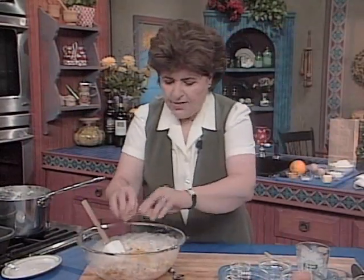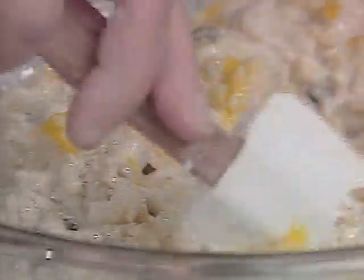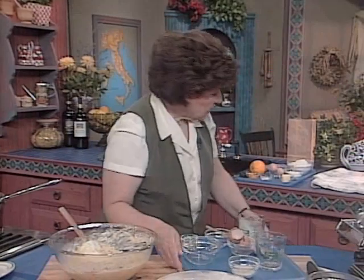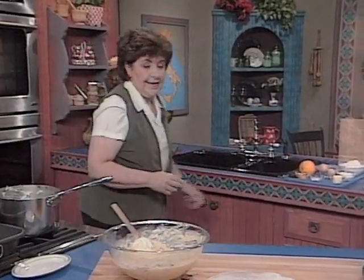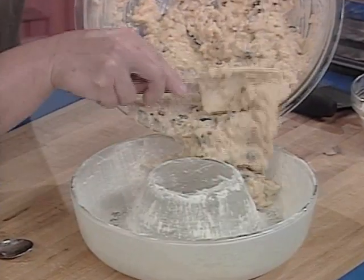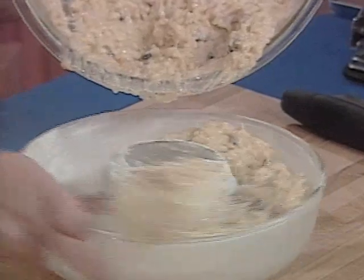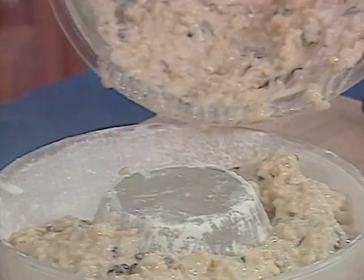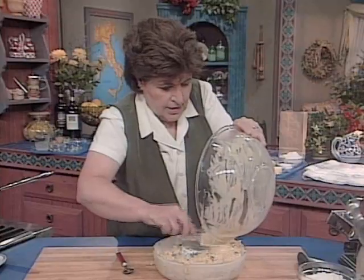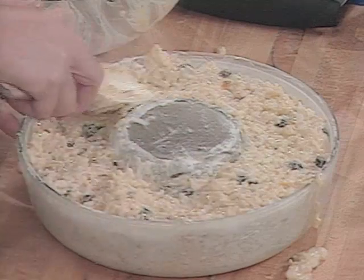Now we have to bake this in something called a bagno maria in Italian, which means a water bath, because we want even heat on it. I'm going to get the mold from the refrigerator — that's a 9 by 2 inch ring mold. Now we put the rice mixture in, pressing it evenly all the way around. Your oven is on at 350 degrees. Heat up some water and put it in a pan large enough to take the ring mold. Press the mixture in neatly, packing it down so it's even everywhere.